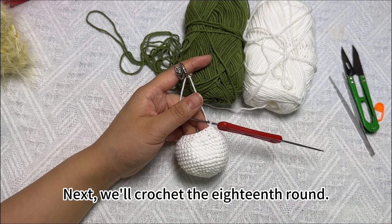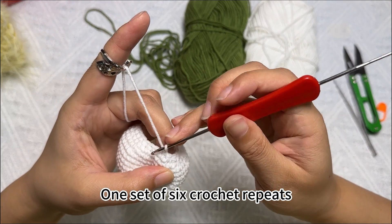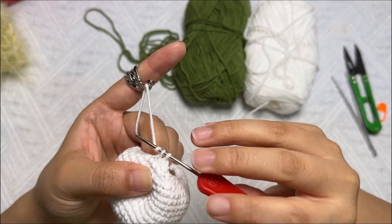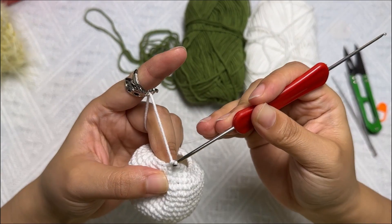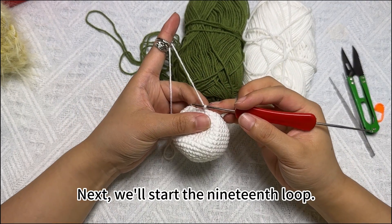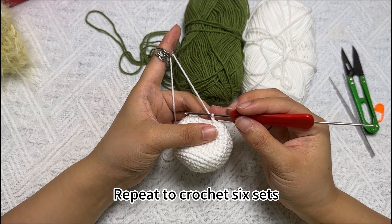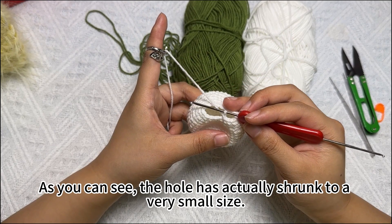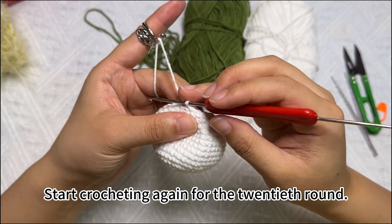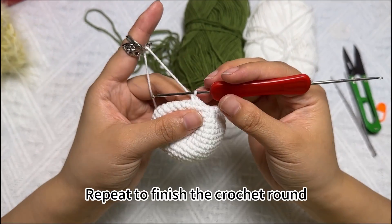Next, we'll crochet the eighteenth round. Round eighteen is a single crochet and a decrease — one set of six crochet repeats. Then we'll start the nineteenth round. The nineteenth round is a single crochet and a decrease as a group, repeat to crochet six sets. After crocheting, as you can see, the hole has shrunk to a very small size, so we can stuff the cotton. When you're done stuffing the cotton, start crocheting again for the twentieth round.